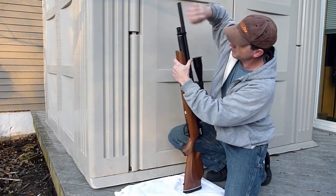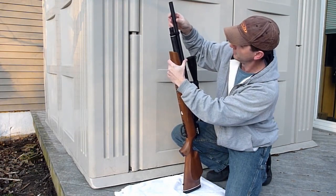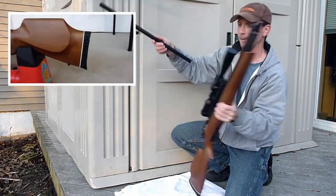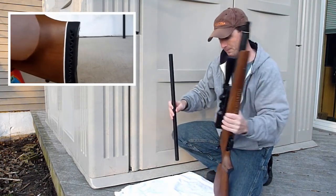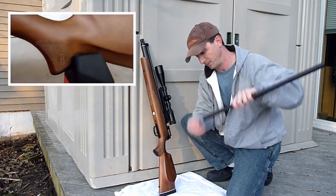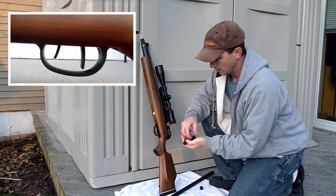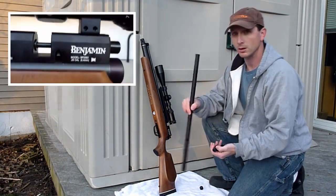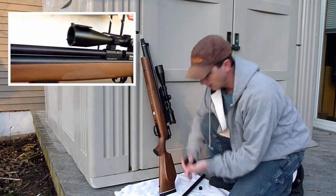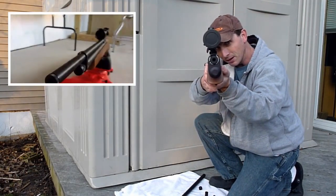That barrel is underneath the full shroud that comes on all Marauder models. The shroud can be removed by unscrewing it and simply sliding it out. There are baffles in here as well. The baffles can be removed by unscrewing the cap. Just like the .22 Marauder, there are four baffles that are housed inside the shroud, which is simply a hollow aluminum tube.